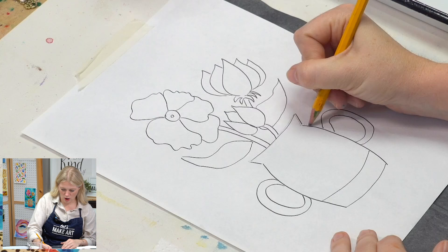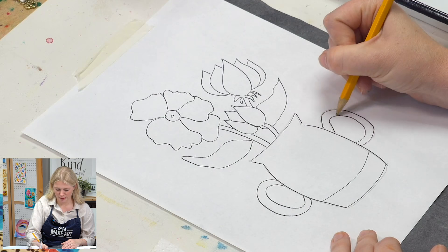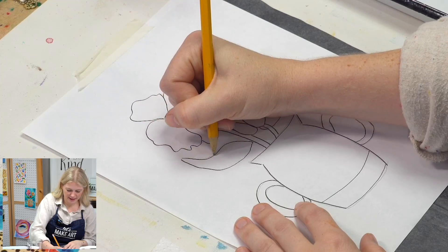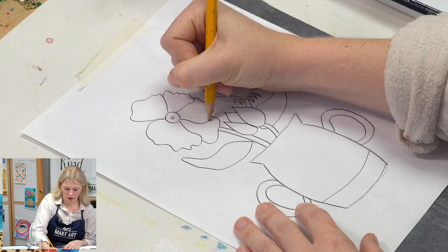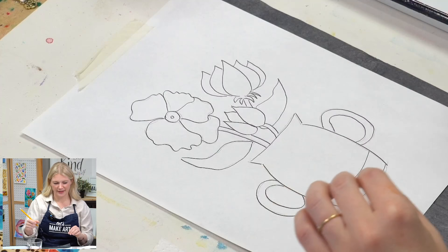Now if you want to change anything about this, feel free to. As you can see, this was a rough sketch. I wasn't really focused on trying to make this very realistic. It's a little wonky, but that's okay because the spirit of this project was inspired by a contemporary artist. Her name is Yayoi Kusama. She's Japanese, and probably one of the most prolific things about her work is her use of polka dots. I really wanted us to embrace polka dots in this project.